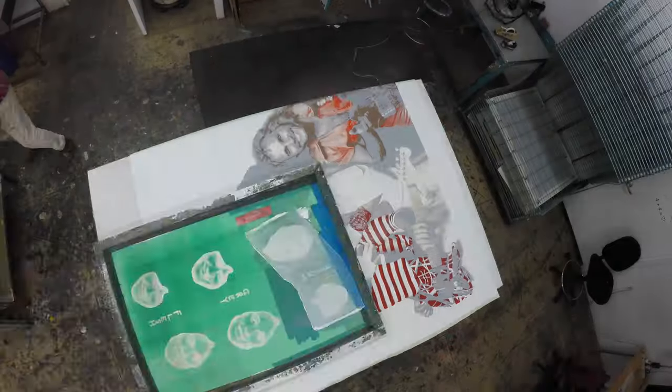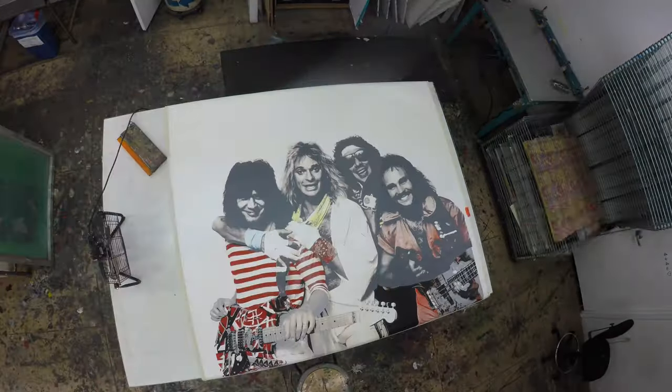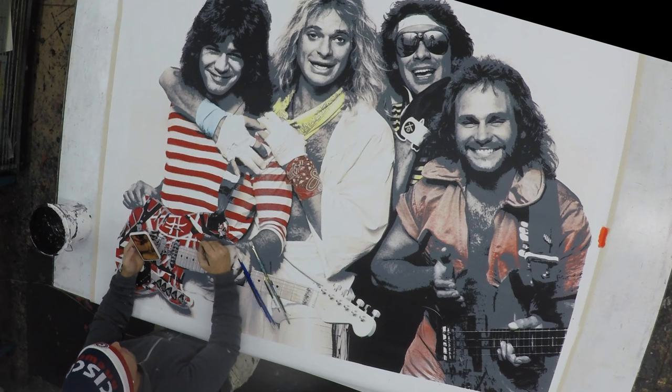Once completed, I take the canvas to my professional framing company in Midtown. They mount the piece onto wooden stretcher bars, and it's then ready to hang on the wall.